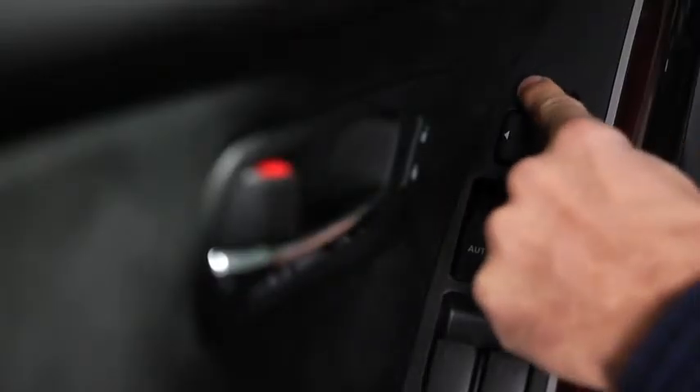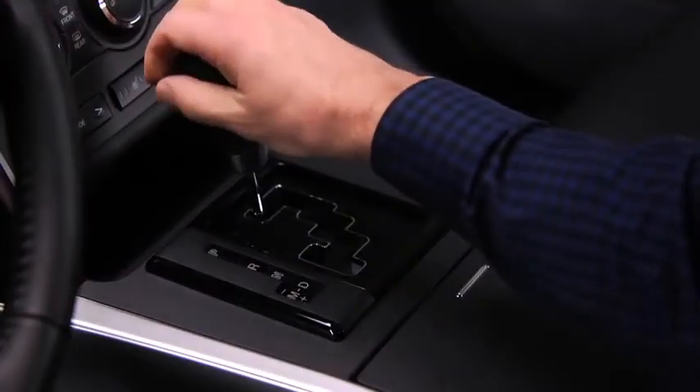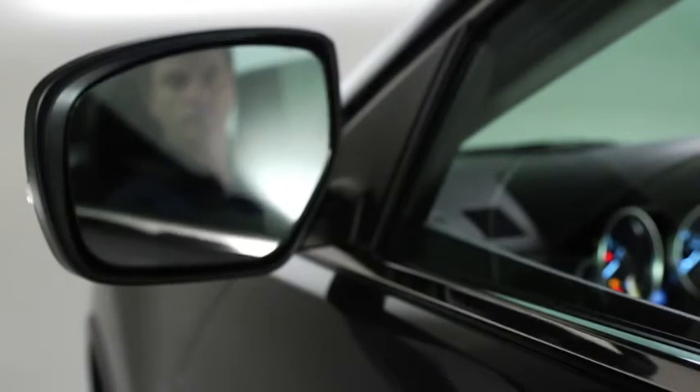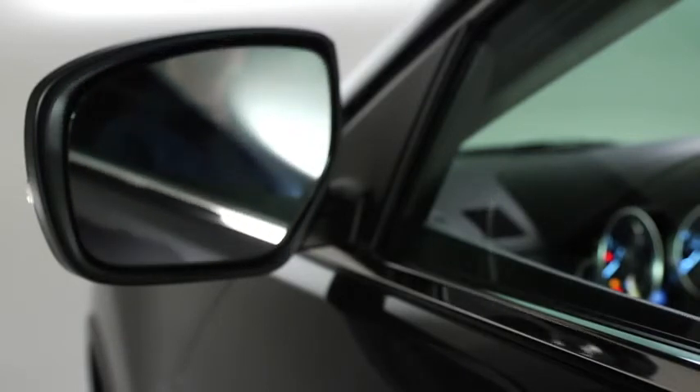Move the power door mirror selector switch to the left or right side. Shift the transmission into the R position while depressing the brake pedal. The outside mirrors tilt downward automatically.